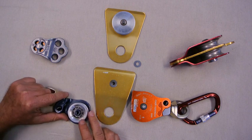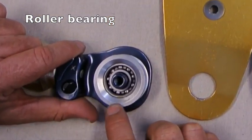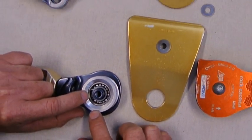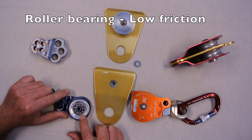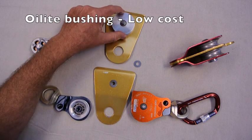Another common type of bearing is a roller bearing. This one has the aluminium alloy sheave pressed onto the roller bearing. That roller bearing is normally filled with grease and runs a rubber seal on both sides to keep dust out. The advantage of the roller bearing is high efficiency and low friction, while the advantage of the oilite bushing is low cost.